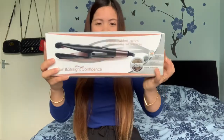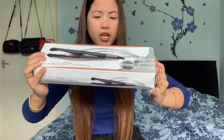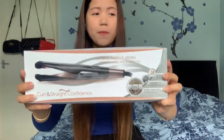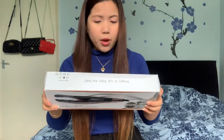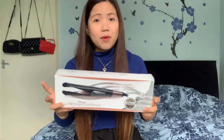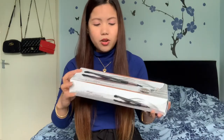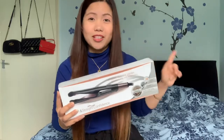What is inside is this Curl and Straight Confidence — it's a straightener or curler, that's the twist. I didn't expect this, to be honest, because I ordered another two-in-one just a while ago. My sand damaged my straightener, so I ordered one — but I didn't know my partner also bought it for me. So now I have two coming, which is a bit of a waste of money, and we'll do another unboxing for the one I ordered.